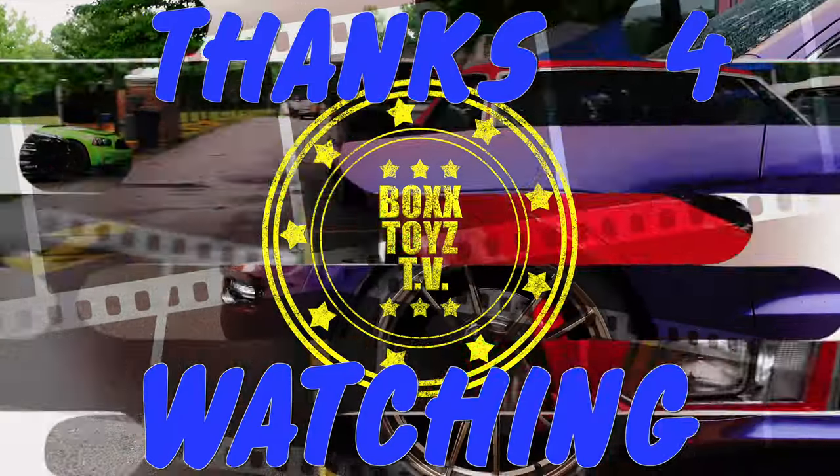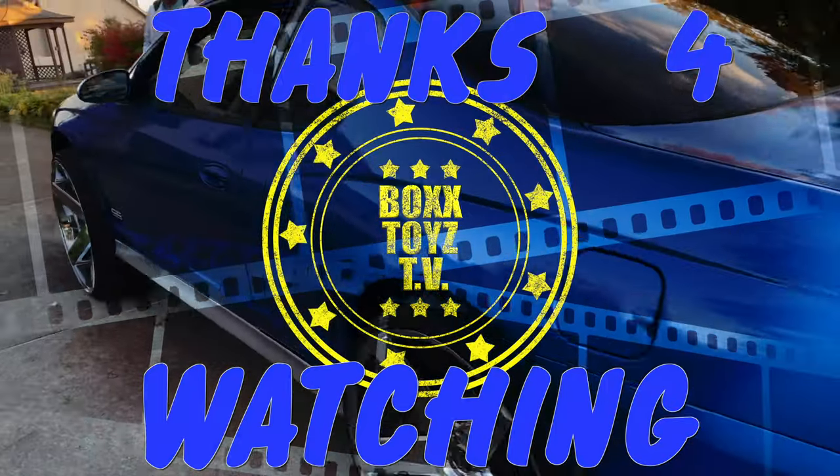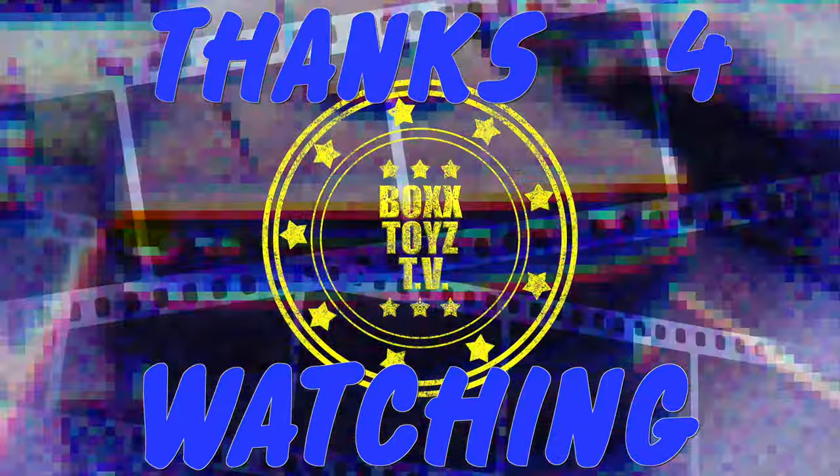I appreciate y'all tuning in. Like, share, comment, and subscribe. Turn on all post notifications so when these videos drop, you'll be the first to know. I appreciate all y'all — I appreciate all my subscribers. Even if you ain't subscribed, just watching — you know, watch me put together this box Chevy. It's hard work, real hard work. But we gonna get it done. We gonna get it out here and hit the streets in it. Keep living your life in the fast lane. I'm your host, King Pac-Man. And I'm out.